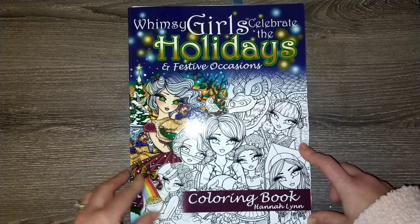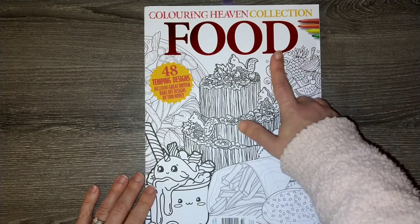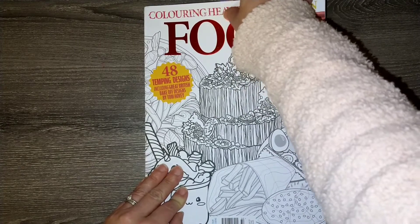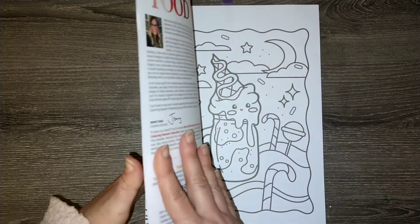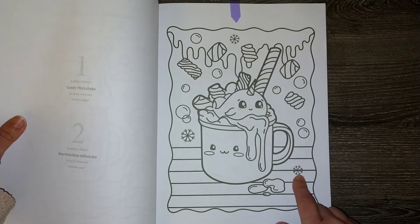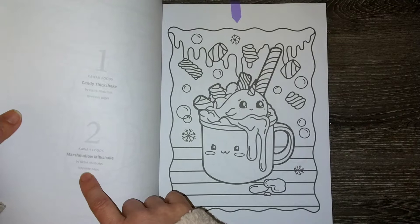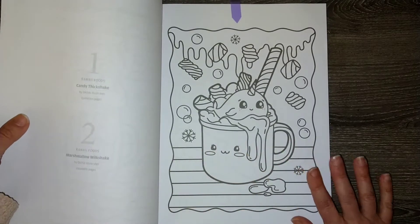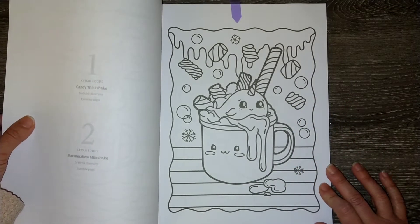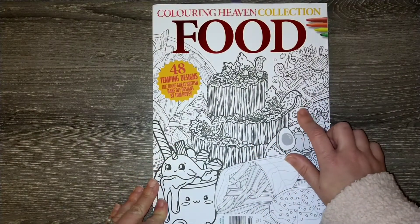I also have a Coloring Heaven Food Collection magazine that I ordered and haven't colored in yet. I want to make a point to work through my Coloring Heaven magazines. This one is so cute and wintry with snowflakes and hot cocoa — it's a marshmallow milkshake illustrated by Old Chick Illustrates. It looks like so much fun to color and I know I'll enjoy it.